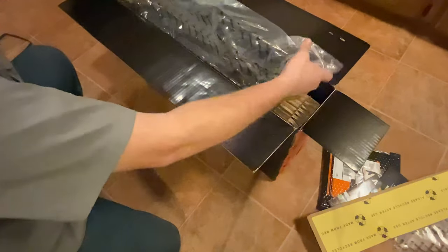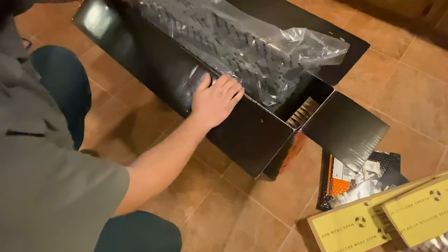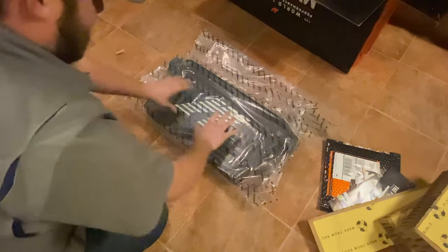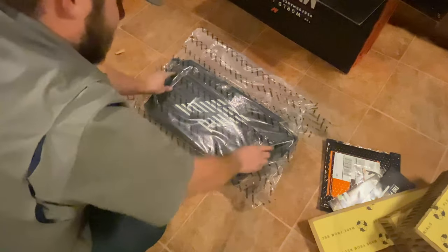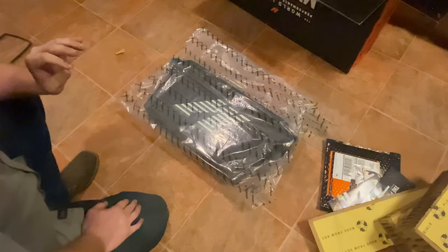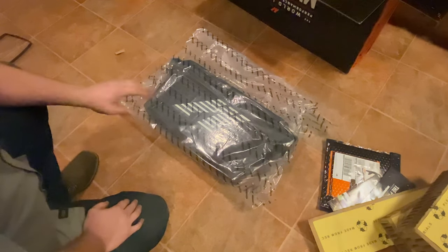The main event right here. Well packaged, you guys — very well packaged. Yes indeed, you guessed it — it is an intercooler. Let's pop this puppy out of here.